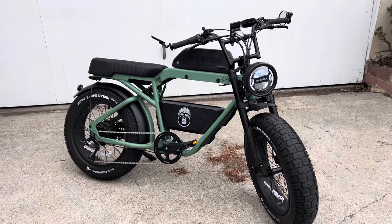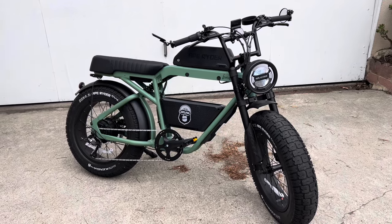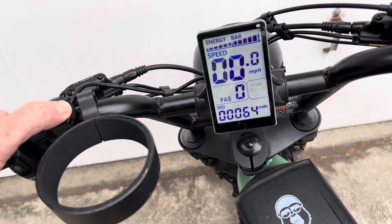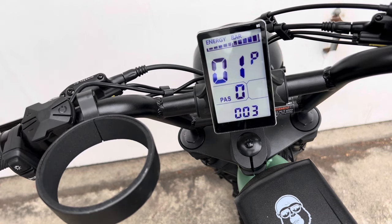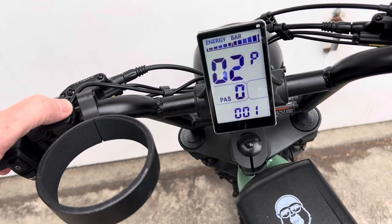Here's how to unlock the top speed on an Ape Rider Bonobo e-bike. This is not a perfect way to do it, but it definitely works. First, hold down the plus and minus buttons at the same time to get into programming mode, and then go over to P6, which is the wheel size.